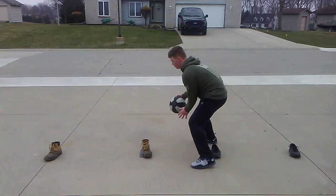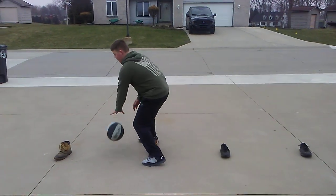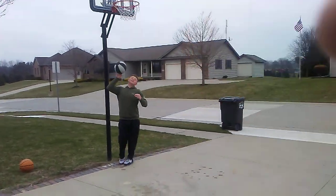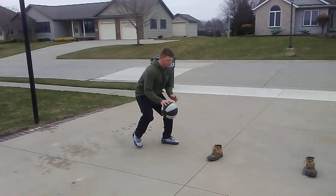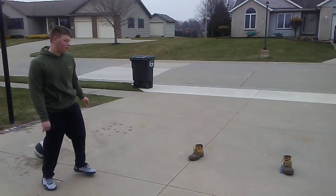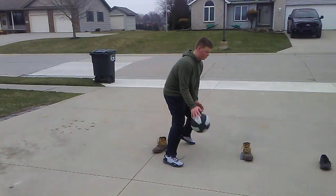He's not zigzagging — he's just going back and forth. Jump stop, power layup. Now he's gonna bring it back, start with that right hand again. It's okay to make mistakes — it means he's going hard. We've got to be going hard enough that we're making mistakes.